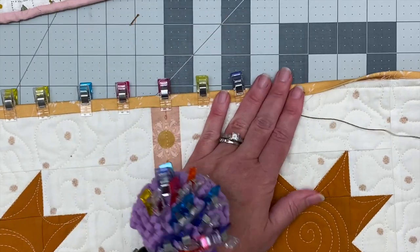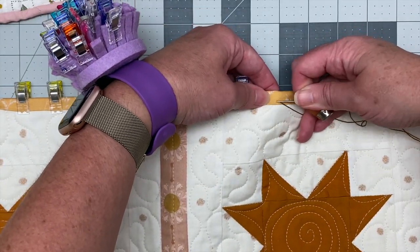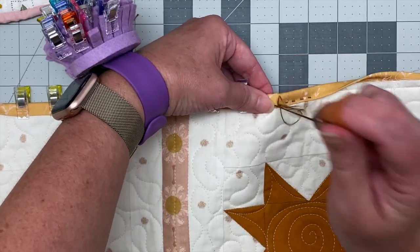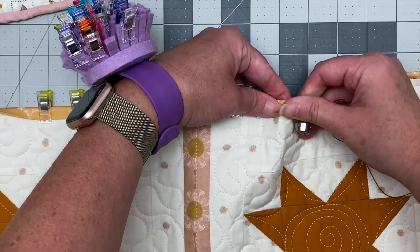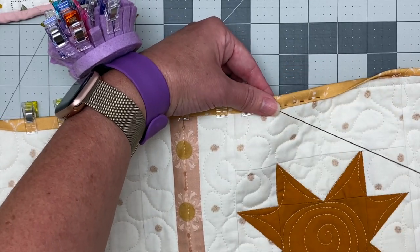I want all of my stitches to be straight and consistent, but I am a human being and perfect consistency every time is not possible. So be forgiving with yourself. Nobody is going to be noticing that your binding stitches are really crooked. We're all making crooked stitches.